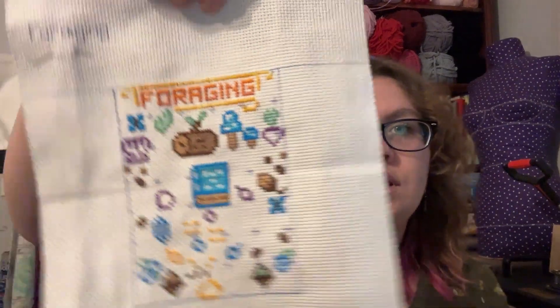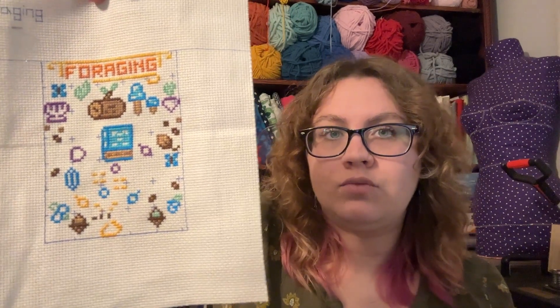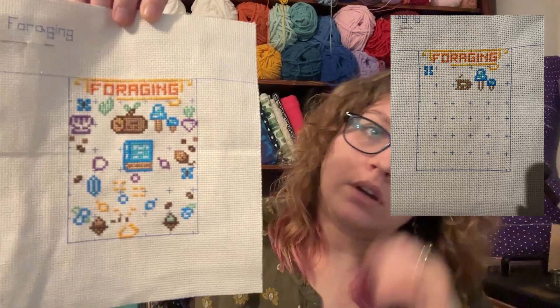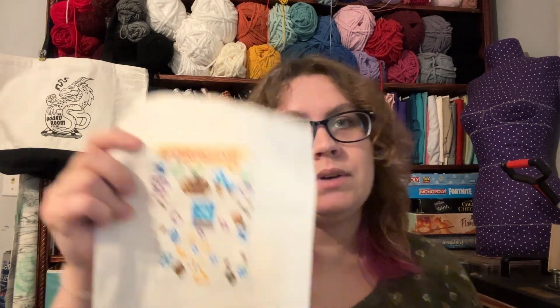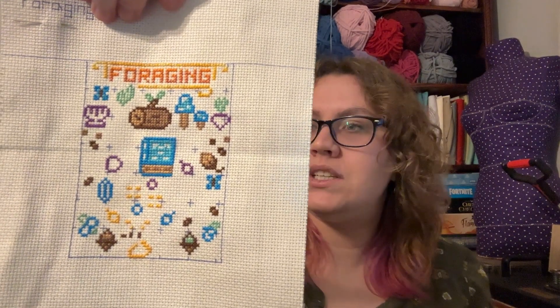I worked on Gamer Skills Foraging by Flossie Fox Shop. I'm at like 58% done on this one. This is where I was at last time and this is where I'm at now — last time y'all saw it was during the whip parade. 58% done, chugging along. It's super cute. Can't wait to finish it. This will probably be my next finish.